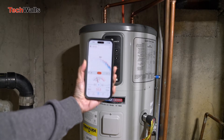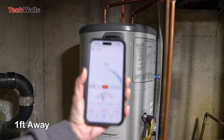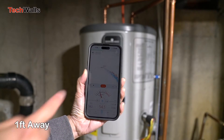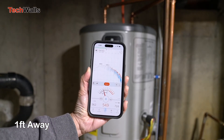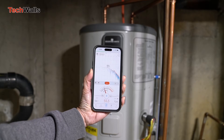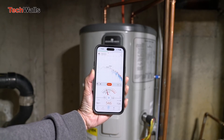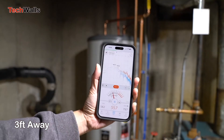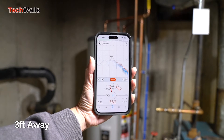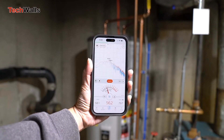The initial cost of the Bradford White is higher compared to traditional electric water heaters. However, the investment can be offset by its energy efficiency, leading to lower operating costs over time. This is a good choice for small to medium-sized households. Potential buyers should consider their specific hot water usage patterns, ambient temperature conditions, and the balance between upfront costs and long-term savings.